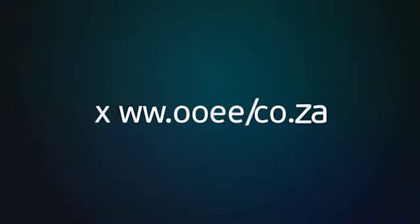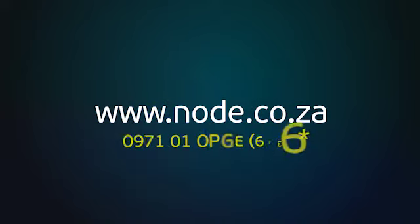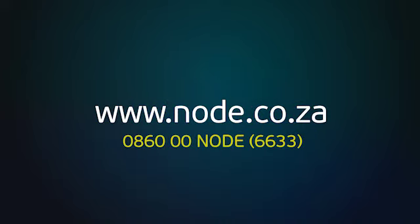Thank you for watching the video. I hope you found it useful and informative. For more information go to our website www.node.co.za or call our call centre for further assistance.